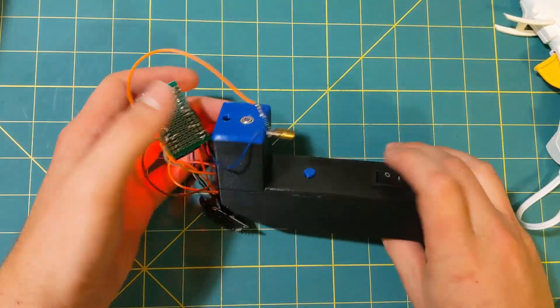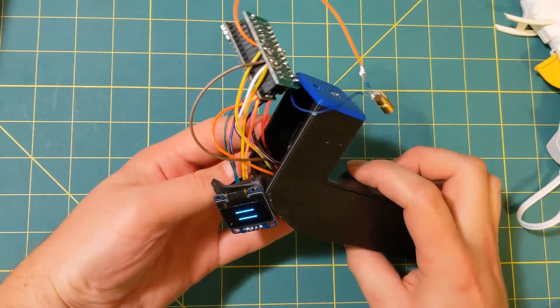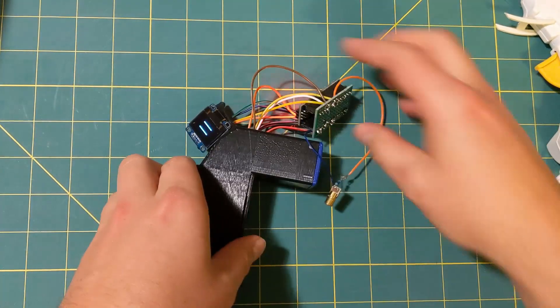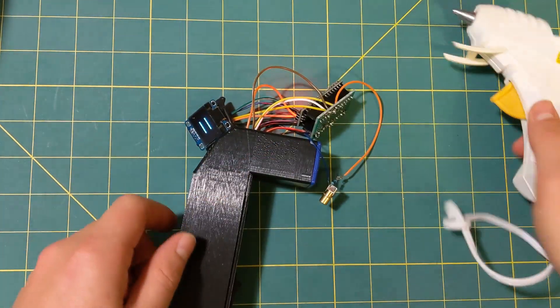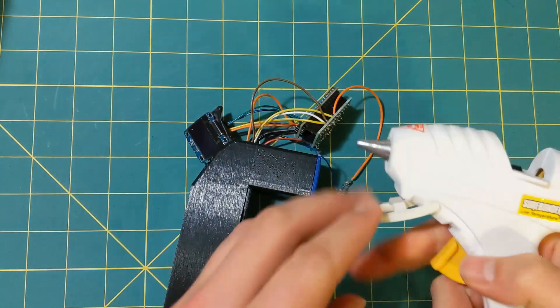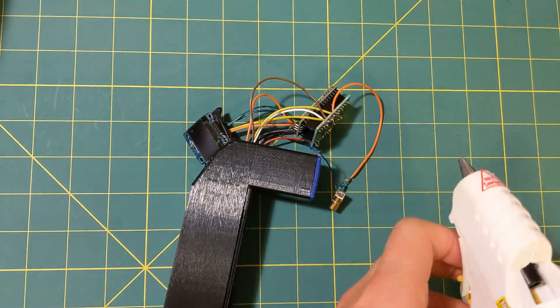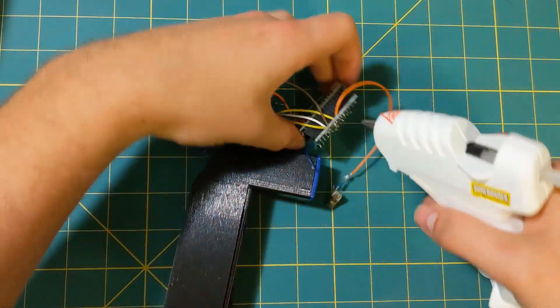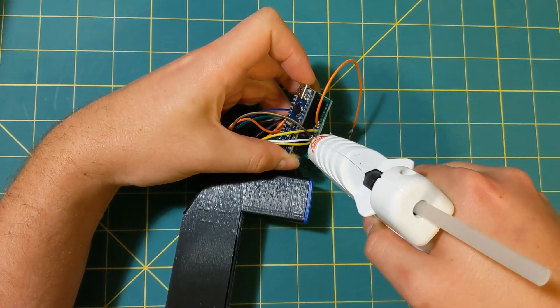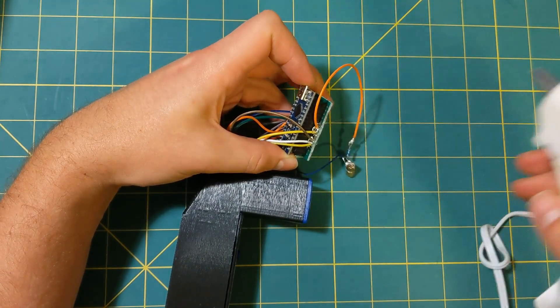Once you manage to connect everything up together, it looks kind of crazy. Make sure everything still works. This is kind of where I screwed up — I didn't leave a whole lot of room in that top section for the electronics. So in order to keep the wires in place, I just used some hot glue on the side.